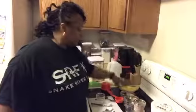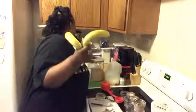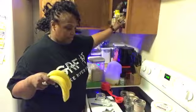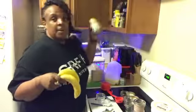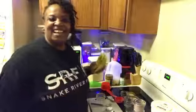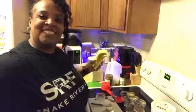Now, I have some bananas I need to cut up next. You cut the bananas up, and then instead of putting protein powder in, I'm going to use cookie butter that I get from Trader Joe's. Why not? That's good. We'll be back after the chicken hamburgers get out of the oven.